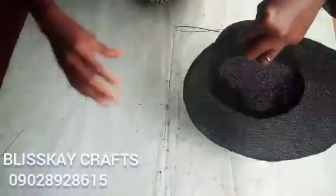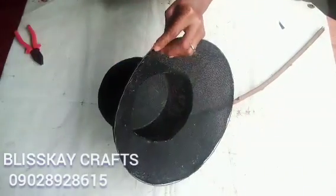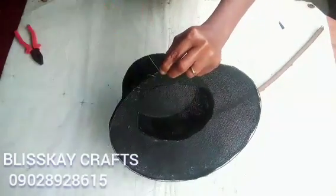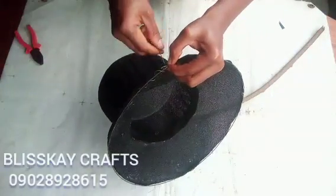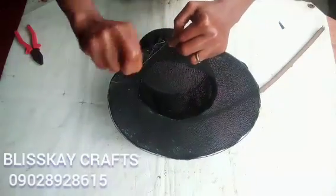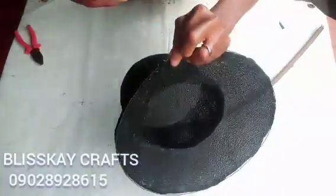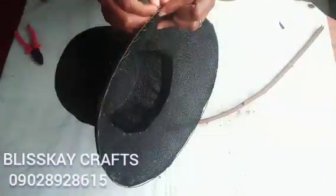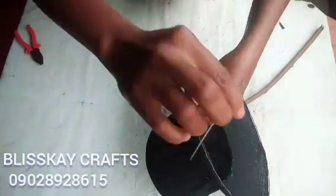Just watch and see what I am doing. This is how I will keep doing it until I get to the end. I will now overlap it with the other wire from the other side this way. There is nothing so difficult with this, but keep watching because there are many things I need to do in this design.